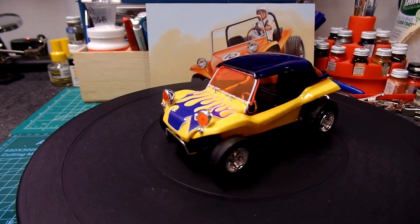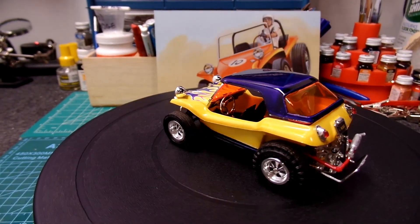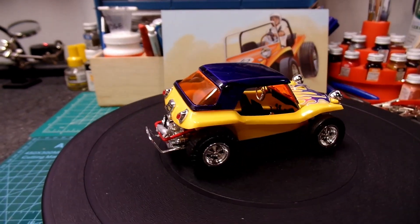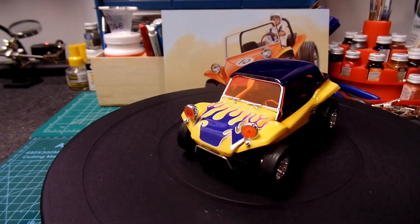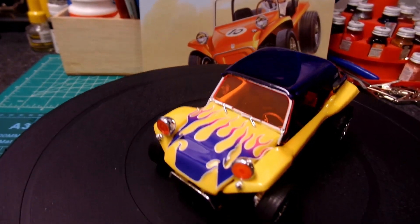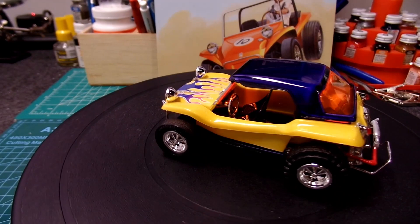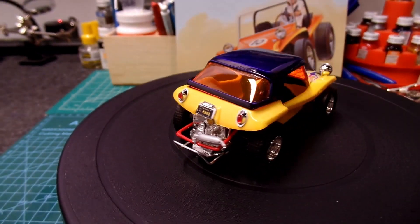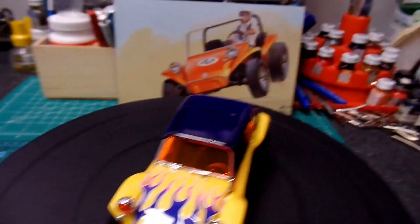There it is folks — the Meyers Manx! I built it as the street version, and I got to tell you it was an absolute pleasure to put this together. The most difficult part, oddly enough, was applying the decals — they just would not lay down properly. They're still drying right now as I speak, but eventually they'll settle down and everything will come out nice.